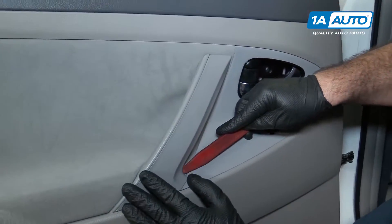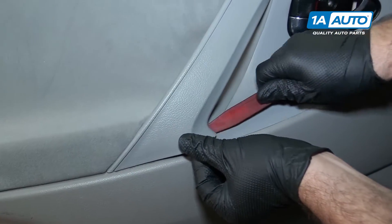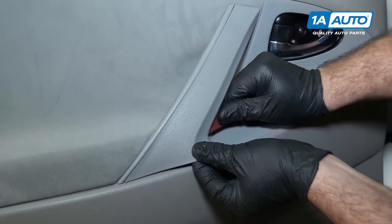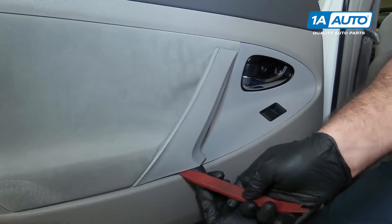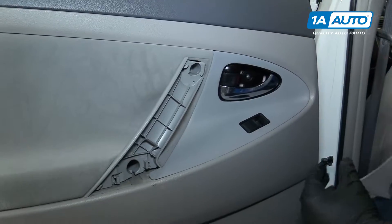Use our plastic trim tool again. Slide it under here and pop this handle cover off. Just kind of work it underneath. Put that aside.